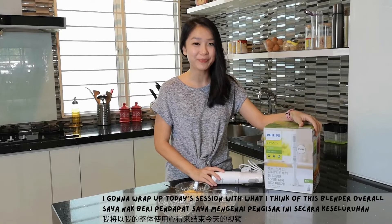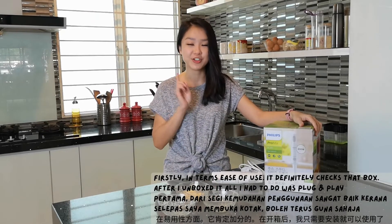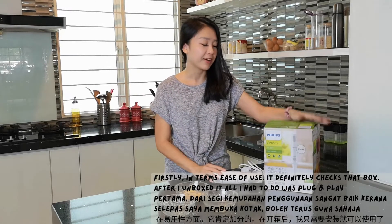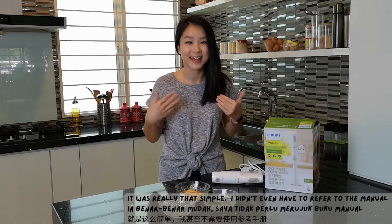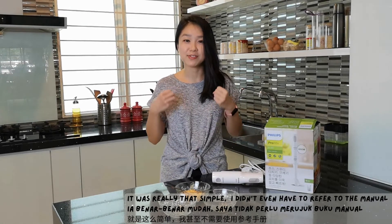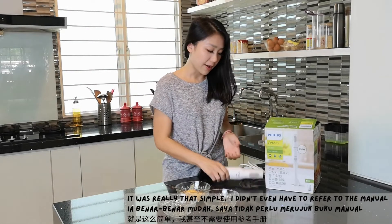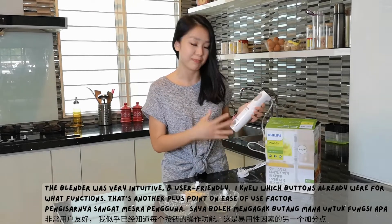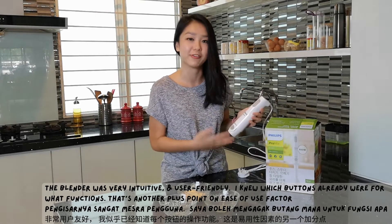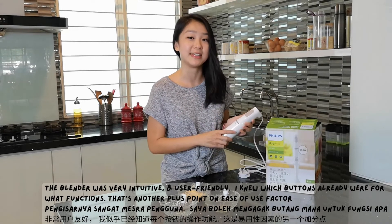I'm going to wrap up today's session with what I think of this blender overall. Firstly, in terms of ease of use, it definitely checked that box. After I unboxed it, all I had to do was plug and play — it was really that simple. I didn't even have to refer to the manual or worry that I was doing something wrong. The blender itself was very intuitive and user-friendly — I kind of knew which buttons were for what function. So that is definitely a plus point on the ease of use factor.